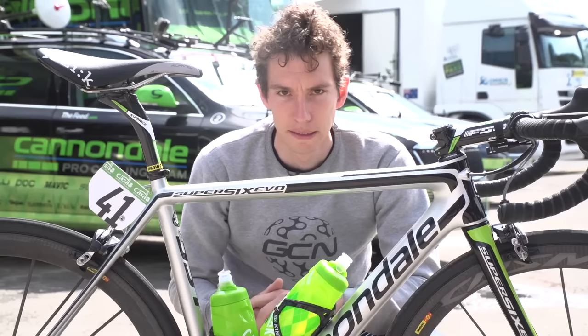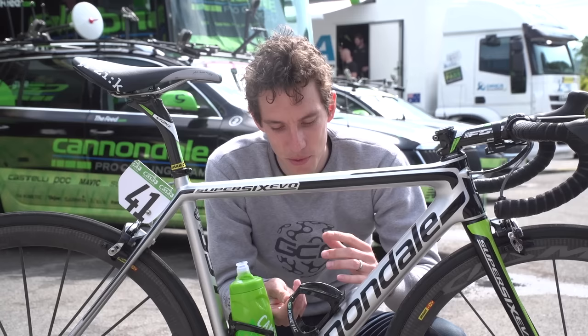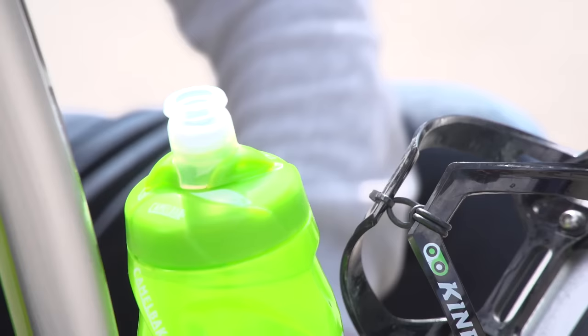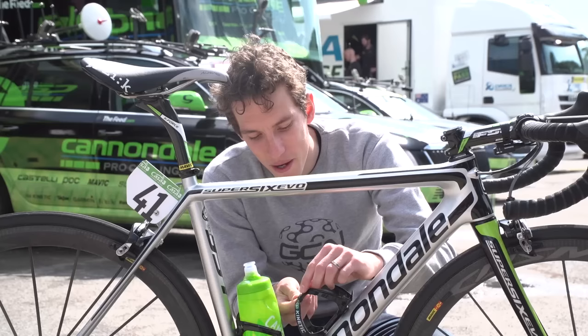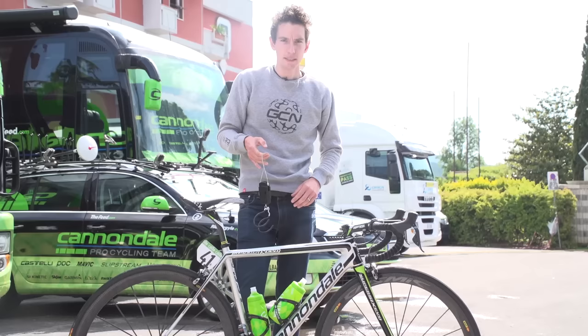Here's a cool little pro modification. Head mechanic Jeff Brown pointed out that they made a small modification to the bottle cages to really grip the bottles hard during the Strade Bianche a few days ago. They've taken Garmin mount rubber bands and zip-tied them onto the cage, which makes it a little bit tighter and really does grip the bottles pretty securely.